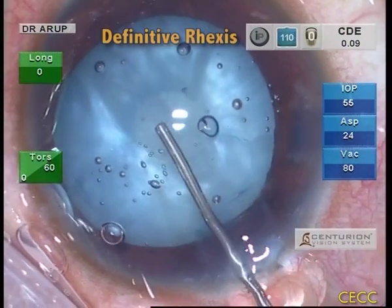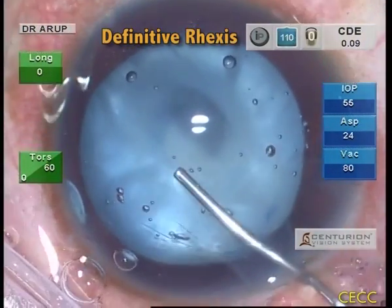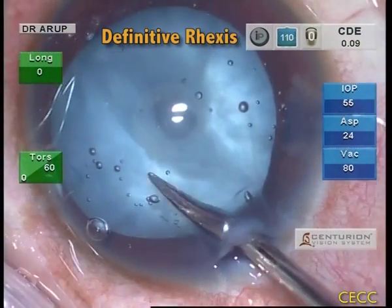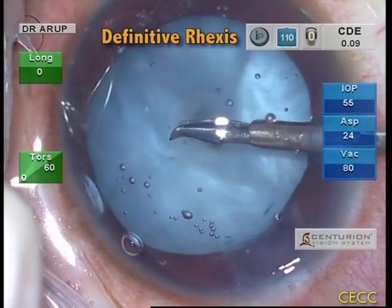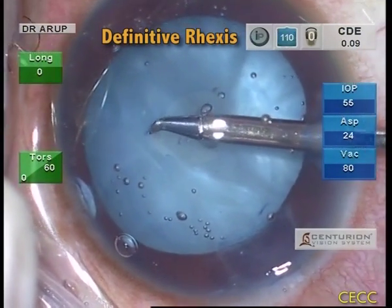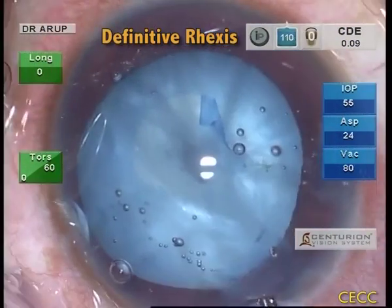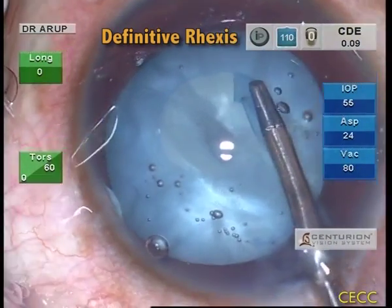Prior to making a definitive RHEXIS, the anterior chamber is filled with sodium hyaluronate 1.4%. The RHEXIS margin is nicked with the micro-RHEXIS scissors. With the help of micro-RHEXIS forceps, a definitive RHEXIS of the desired size is accomplished. It may be necessary to maneuver the instrument from the side port as well as the main incision until a complete RHEXIS is obtained.